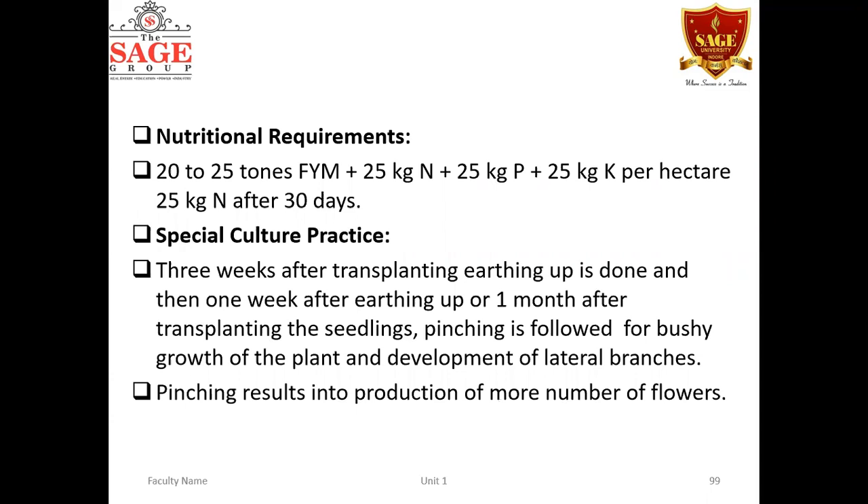Coming to nutritional requirements: 20 to 25 tons of FYM should be thoroughly mixed into the soil at the time of planting. Then 25 kg of nitrogen, 25 kg of phosphorus, and 25 kg of potassium per hectare are applied. The remaining 25 kg of nitrogen is applied 30 days after planting, to first allow vegetative development and encourage the development of more branches.